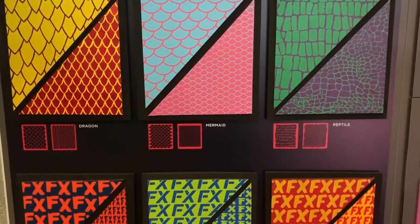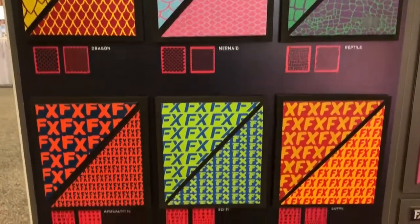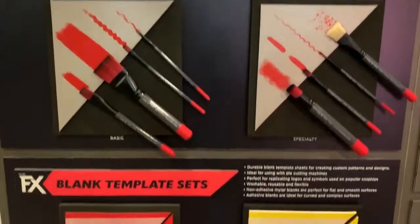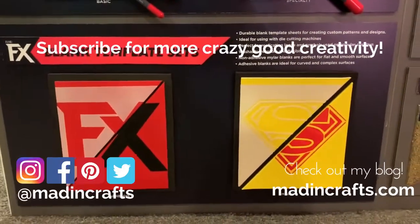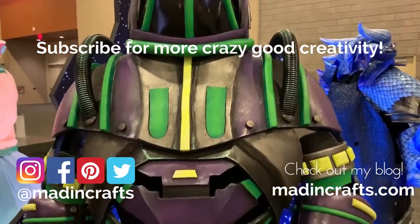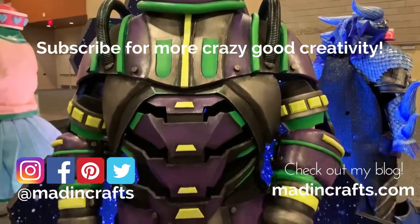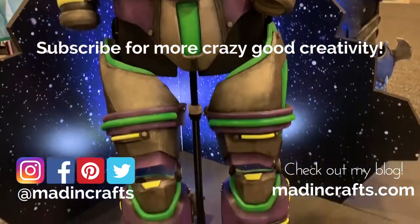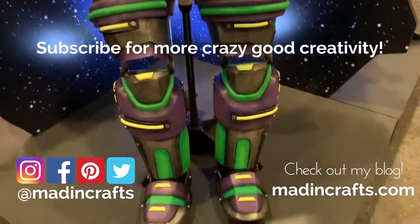Creativation always allows me to get a first look at the new products that are going to be released in 2020, and I am so happy to be able to share those glimpses with you. Please give this video a thumbs up if you learned something new. Subscribe to my channel if you aren't already, and click the notification bell so you don't miss any of my new videos. Visit me on my blog, maddencrafts.com, and thanks so much for watching!